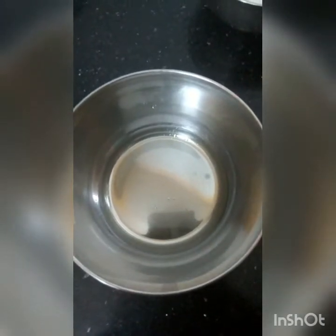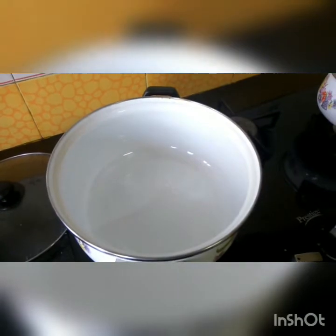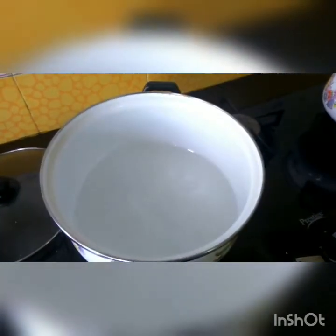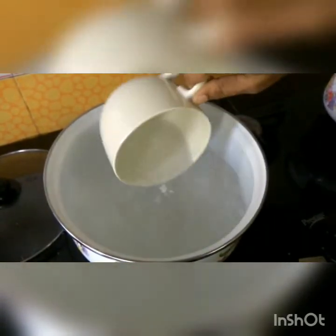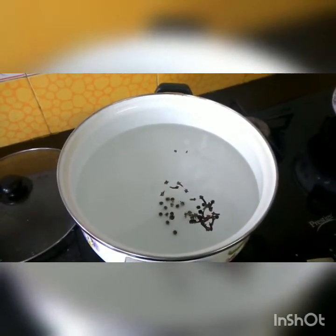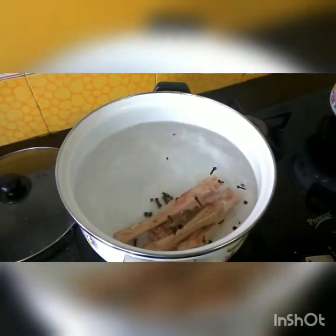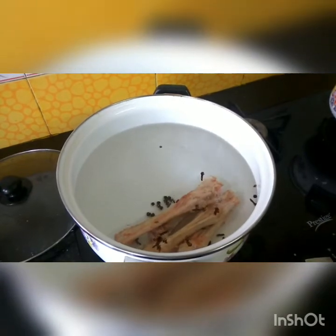You also need two Maggi cubes, one carrot, one potato, two bay leaves, ten peppercorns, ten cloves, and salt to taste. Take a bowl or a pressure cooker and boil four cups of water. Add the cloves, the pepper, the bones, and the bay leaves.